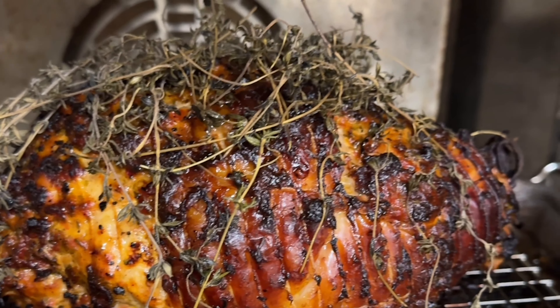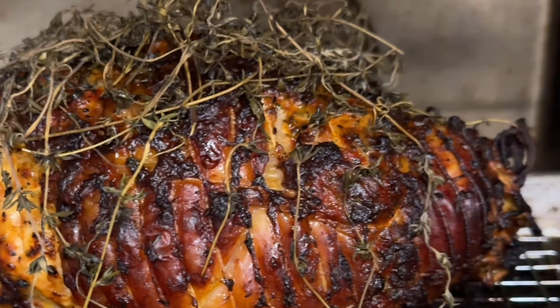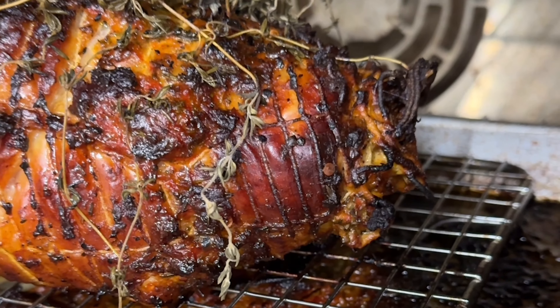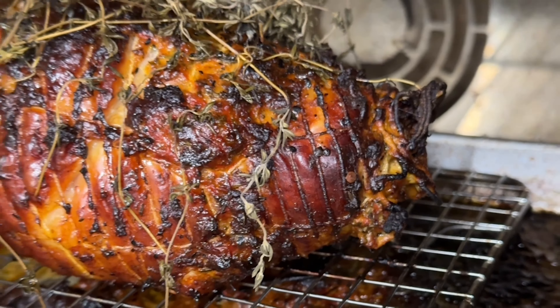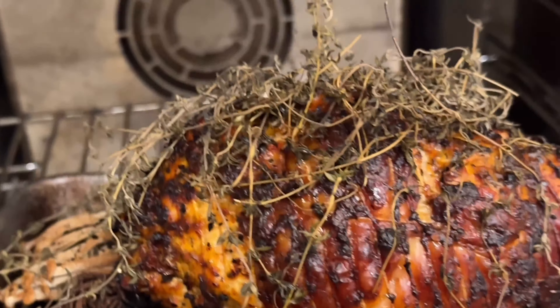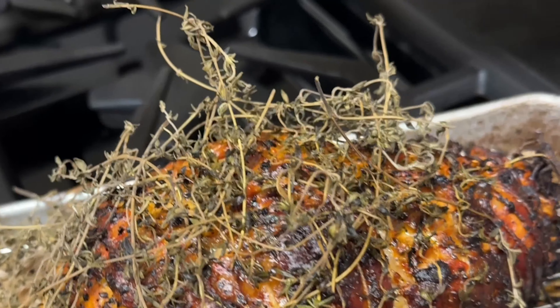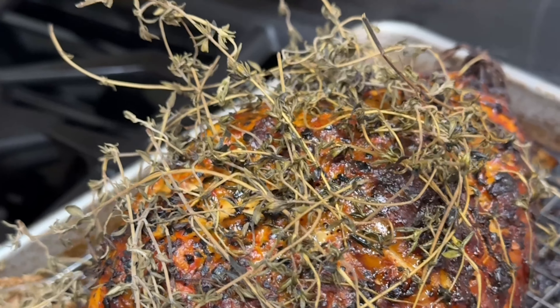Once it's roasted — check it out, beautiful! Now we're going to remove all of that net from the outside. We're going to cover it with foil for about 10 minutes, and in the meantime we're going to collect all the drippings from the pan to make our sauce — a gravy that we don't have to cook.